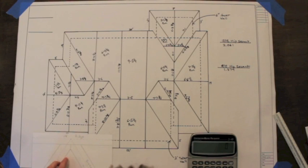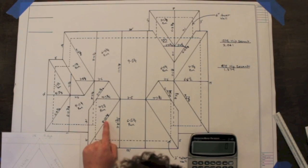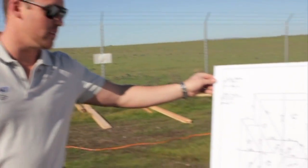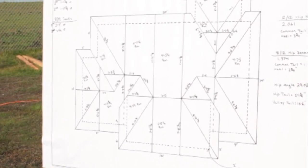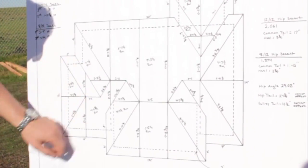So when we get done in the office, we're going to see that our plan board will look like this with all the different rafter lengths and hips and everything marked out and ready to go. Now when we get back on site, we're going to see that we've got our plan board with all our measurements and calculations, and then we're going to start cutting.